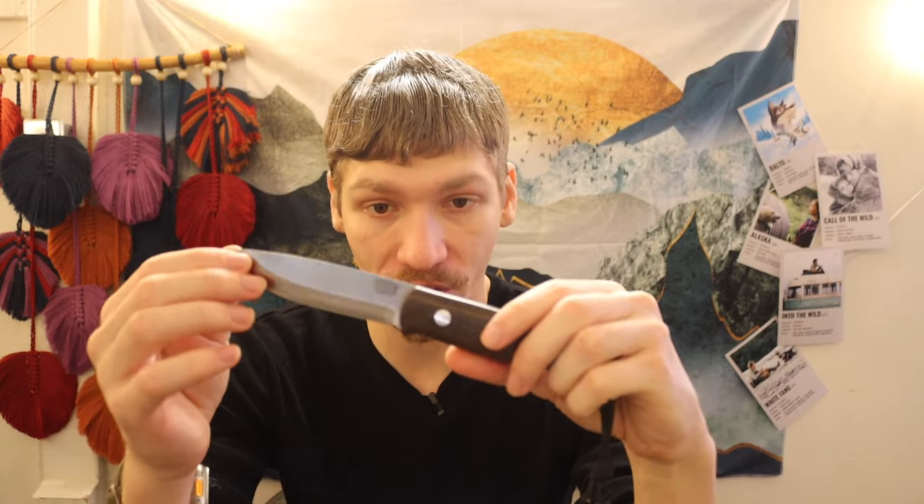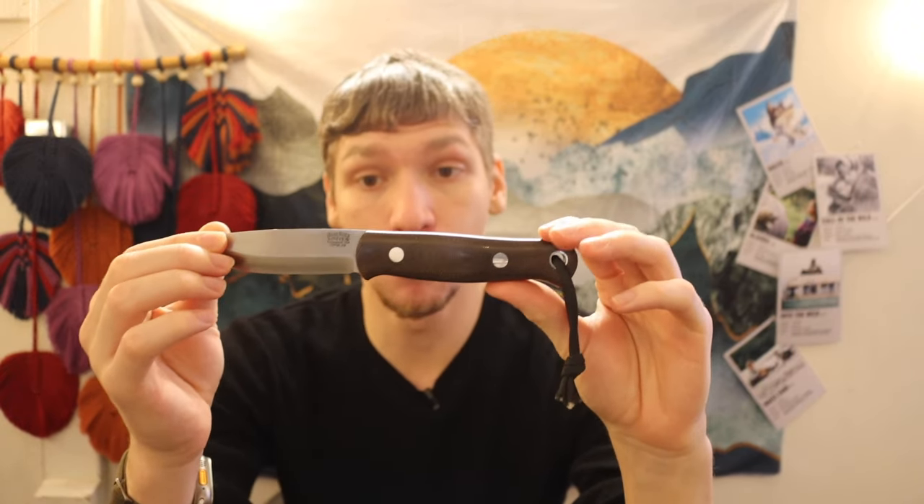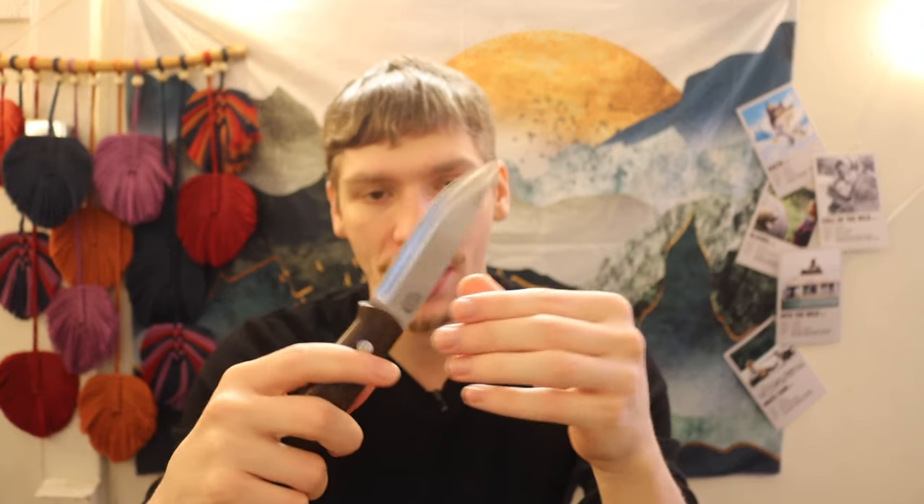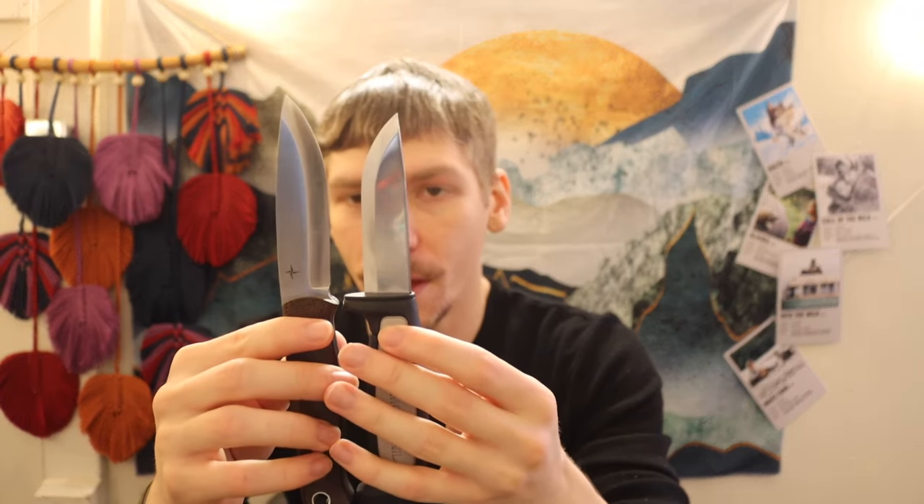Returning back to CPM 3V steel, we have one of my personal all-time favorite bushcrafting knives: the Bark River Knives Bushcrafter. This is just the normal one, not the lightweight, in CPM 3V. You can get this knife in other steels and thicknesses, but I really love the 5/32nds of an inch thick — I think it's about the perfect thickness for a knife. Overall, this guy's a little bit smaller; it's the smallest knife on the list outside of maybe the Robust. But I found that this is kind of a Goldilocks knife, where it's not too big, but it's not too small either.